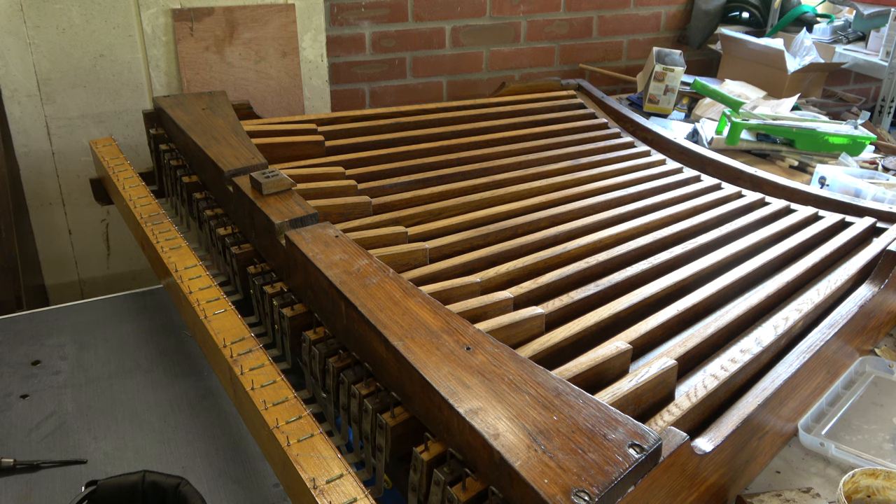Let me get you to understand this. This organ is 1865 and it originally had a 25-note pedal board and was mechanical action to the pedals. That's obvious to me because there are signs that that's how it was. In 1919 to 1920 this organ had some overhaul work done, and it was moved to the building we bought it from. We bought it in 2010, so it had been there 90 years.